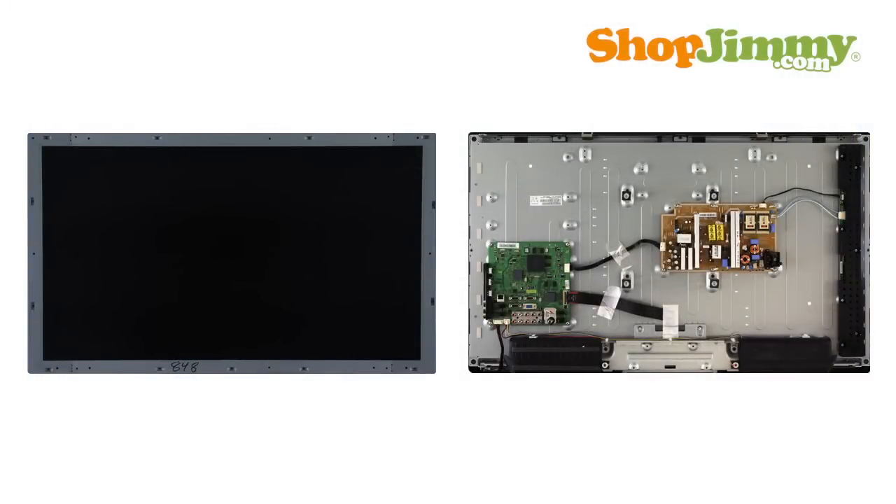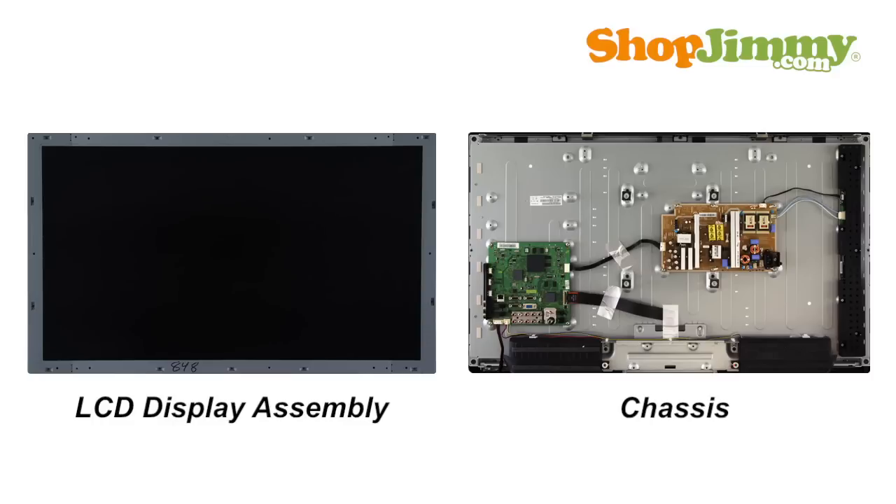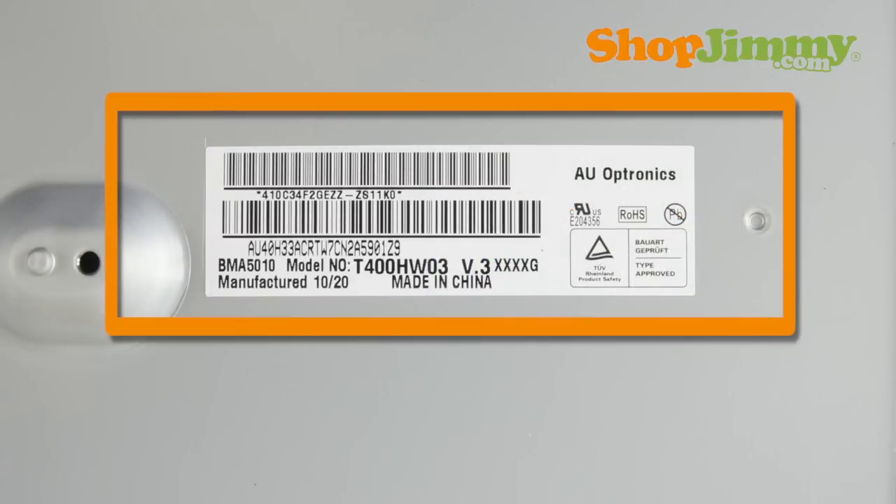With the cover removed, you can see that an LCD TV is basically a metal light box with a screen in the front and printed circuit boards on the back. The metal light box and screen make up the LCD display assembly or panel, and the area where the circuit boards are arranged on the back side of the display assembly is typically called the chassis. Searchable part numbers and serial numbers for the LCD display assembly can be found on the labels on the chassis side.